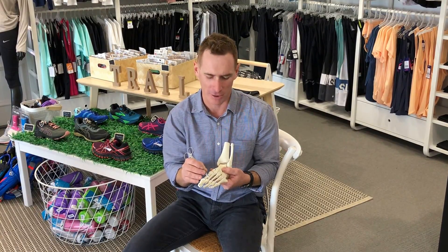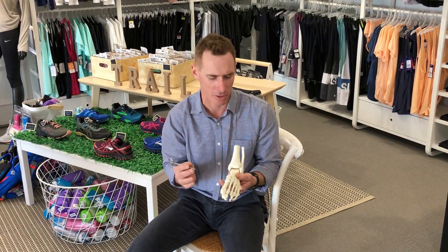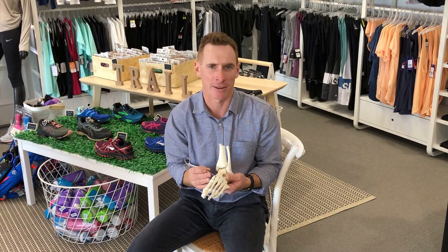Once we've diagnosed the stress reaction or stress fracture, we can immobilize the foot or the leg properly and build back up gradually to running, and put some things in place to try and prevent this from happening again. So if you think you might have a stress reaction or stress fracture, then pop in to Shoes, Feet, Gear Brisbane Podiatry.